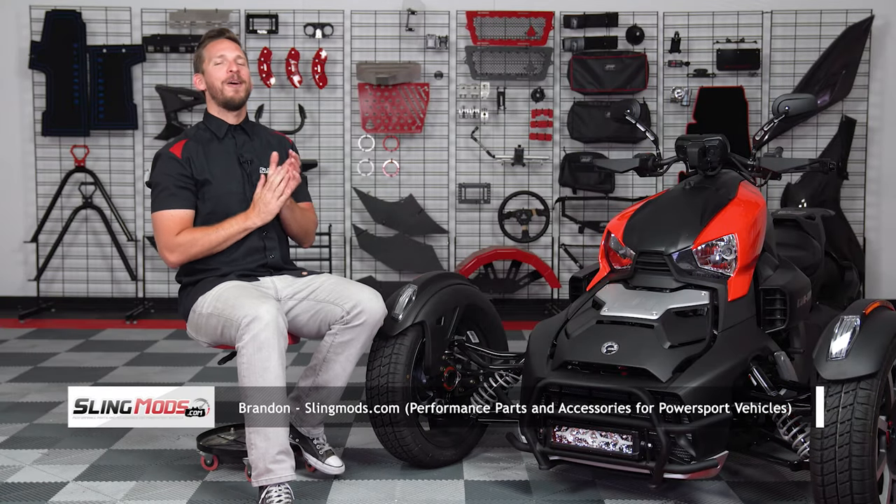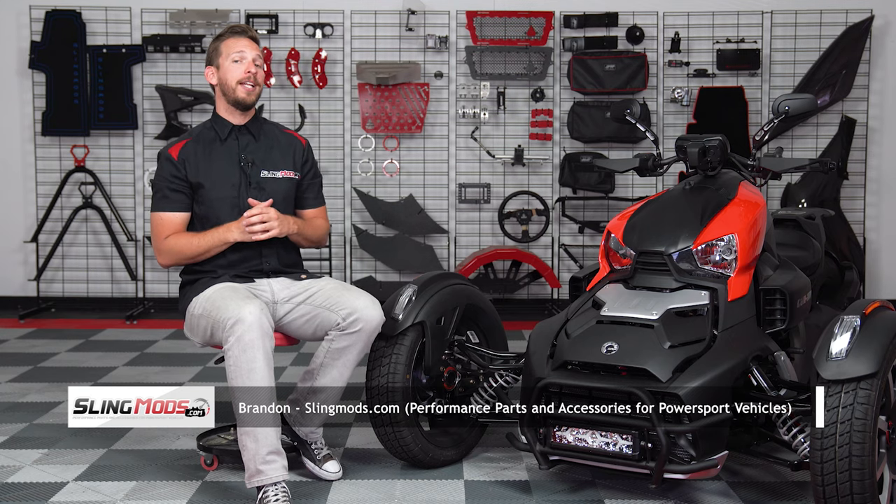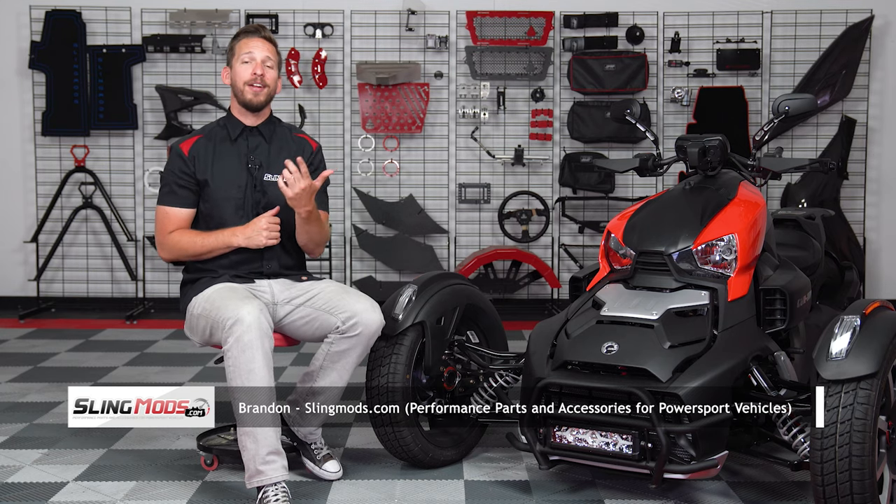Hey guys, Brandon here with slingmods.com and today we have our tubular steel grille guard with optional LED light bar for the K&N Ryker and Ryker Rally.